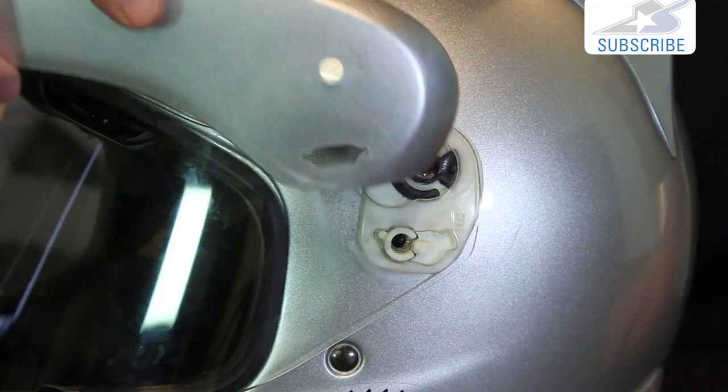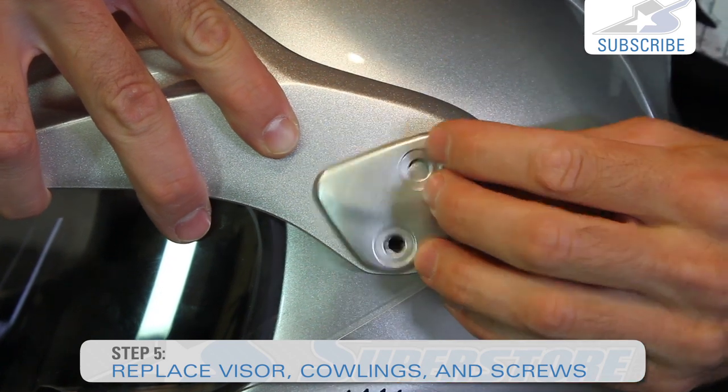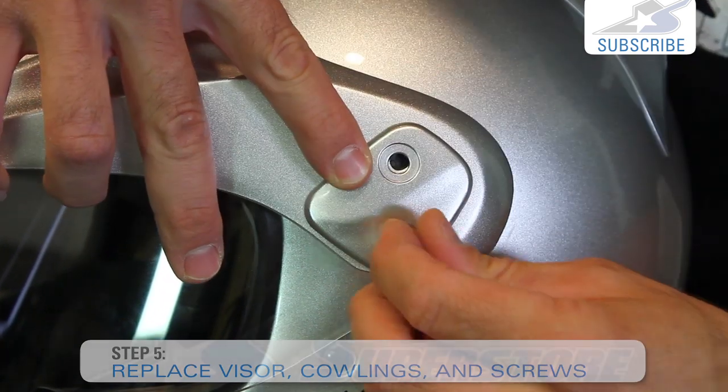After that point, slide this back on, put our cowling piece back in place, line up the holes, and reinstall.